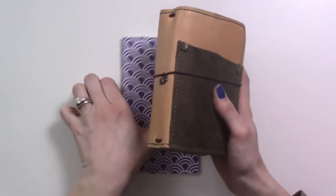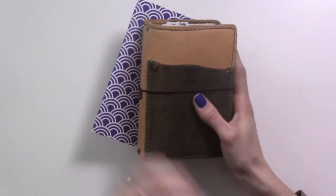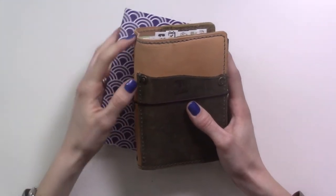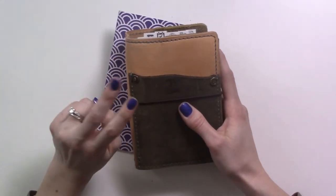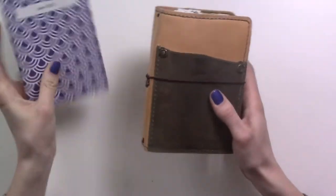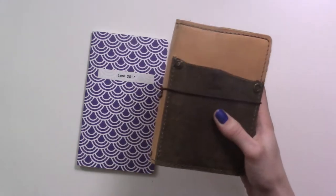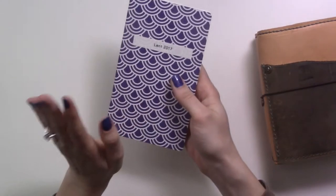So I started bullet journaling in July of 2016, and this is actually just my second Lent in the bullet journal, but I wanted to show you what I did last year and what I am doing this year, to maybe give you some ideas if you're looking for ways to keep track of your Lent in your bullet journal.